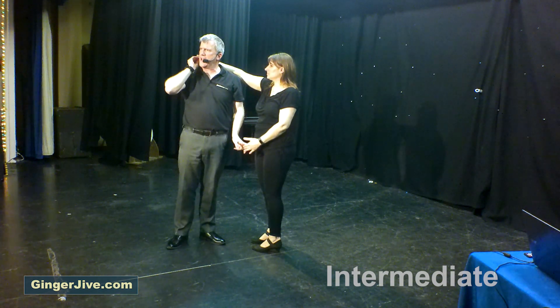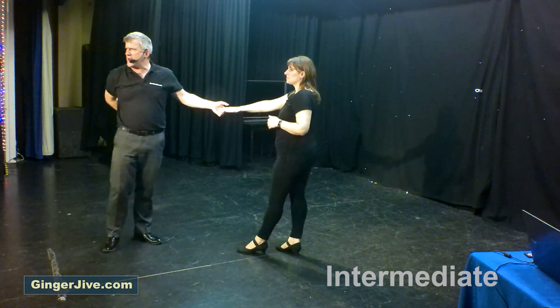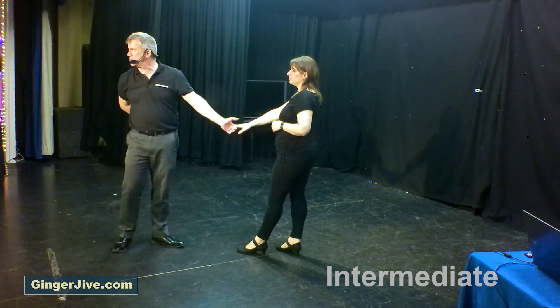Finish with a comb as we return the ladies anti-clockwise. Take the right hand over the head as you let go of both hands, offering the right hand behind the back as you catch left to right.